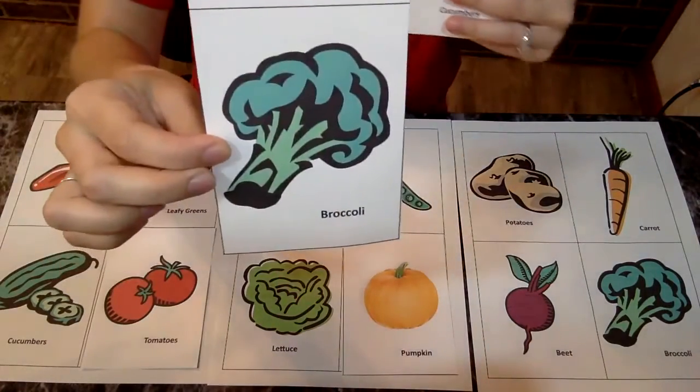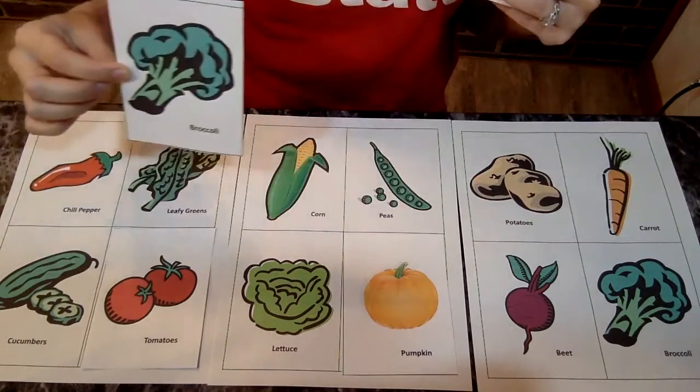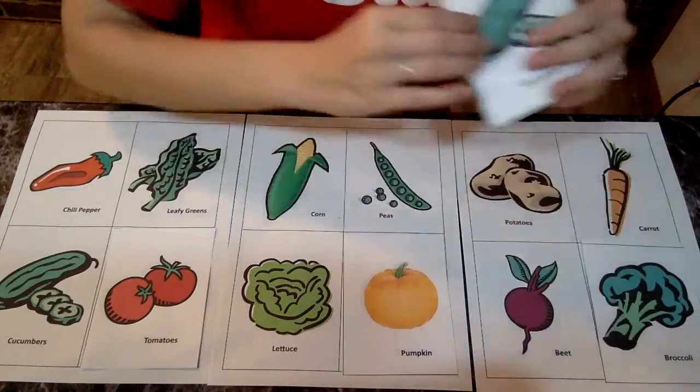Next one is broccoli. Broccoli, let's look. Do you see the broccoli anywhere? Right here, down in this corner. Let's put the broccoli there.